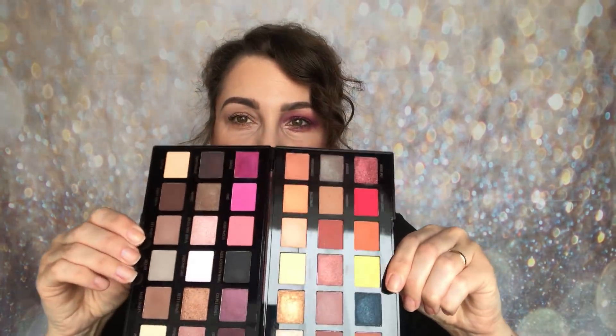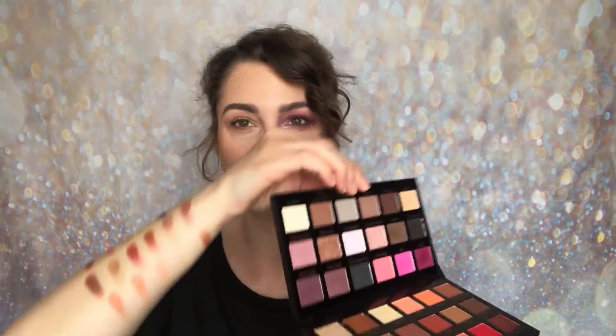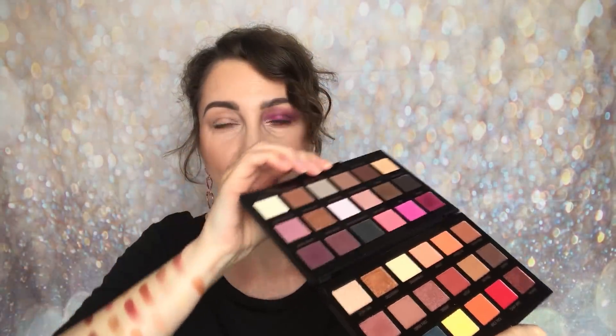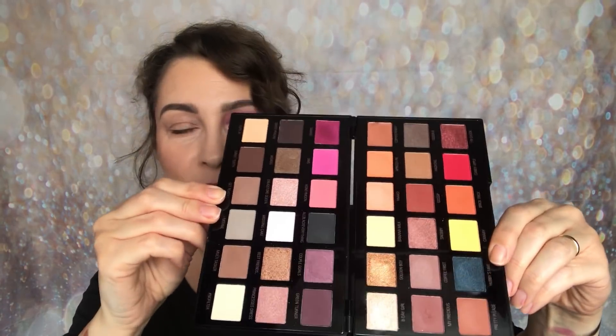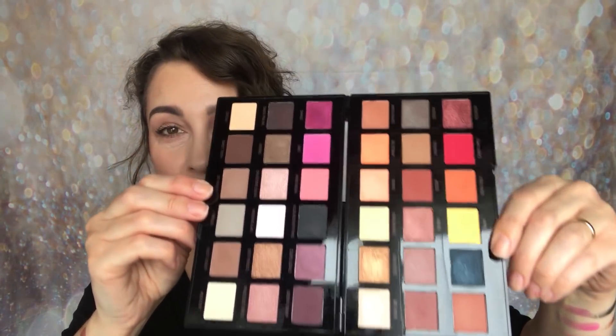When you open this palette up it's been well thought out — there's something a little bit different about it. This one actually opens like a book, so you open it up like that. I really love the idea that they've used all of the space.